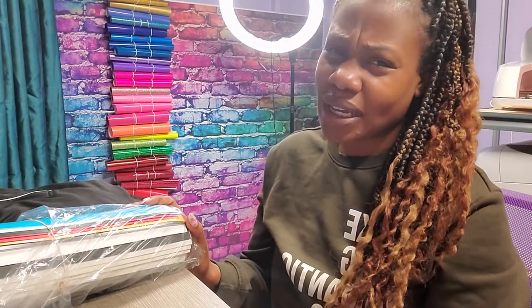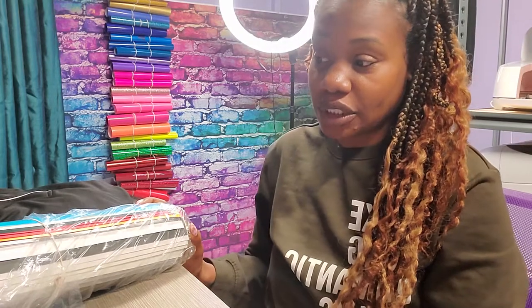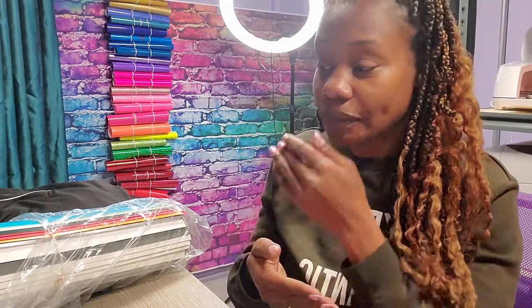I thought it'd be a good idea to show you all how I store my vinyl, because at times I can have a lot — and definitely a lot of different materials, not just easy weed or regular. I've got glitter, puff, flock, different holographics. Different products require different temperatures and sometimes they look the same even though they're totally different. This is what I'm figuring out works for me.